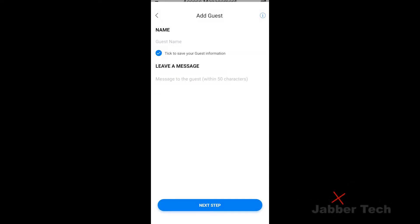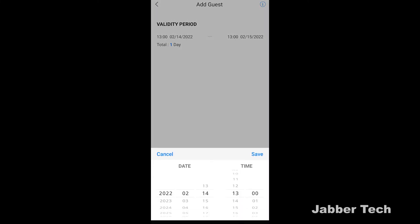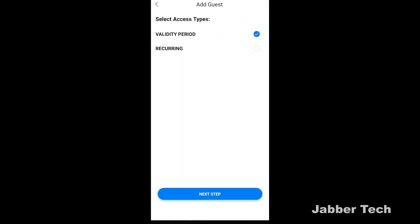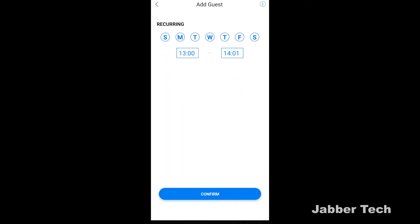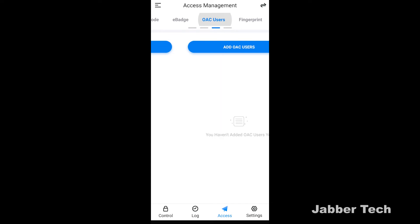The next option is an e-badge, which is a bit different because you have a validity period and a recurring option. If you want to give someone access for a week — maybe Airbnb, or a loved one visiting — you can set access from a specific start date to a specific end date. You also have recurring access: if you know someone always comes in on a Tuesday, you can set up that period. For example, if someone looks after your pets while you're at work every Tuesday, you can set them up to unlock your door from one o'clock to two o'clock. You can set this up any way that you want.